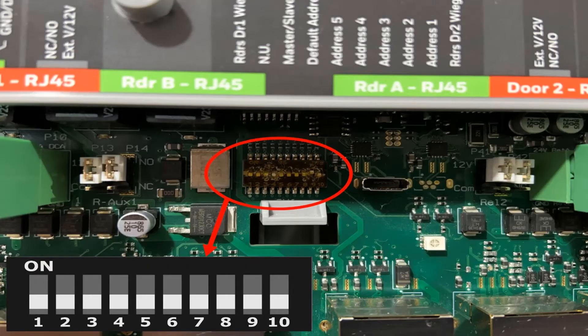Begin by locating the dip switch box in the bottom middle part of the panel. The dip switch box that you want to locate is SW1.